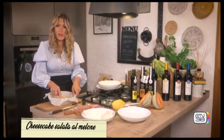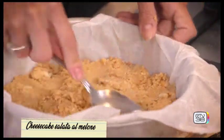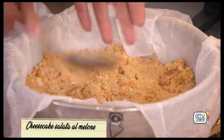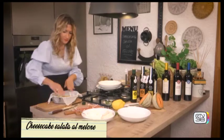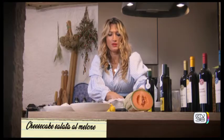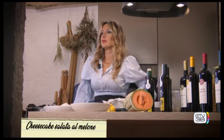Cerchiamo di spingerlo bene ai bordi e sulla base. A questo punto lo possiamo togliere e metterlo da parte, perché ci dedichiamo alla crema che è importantissima.